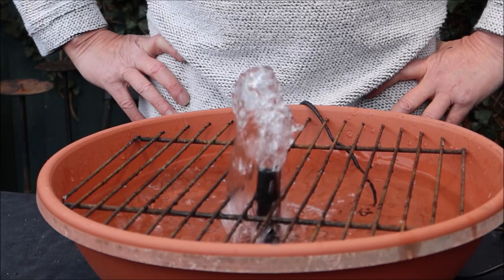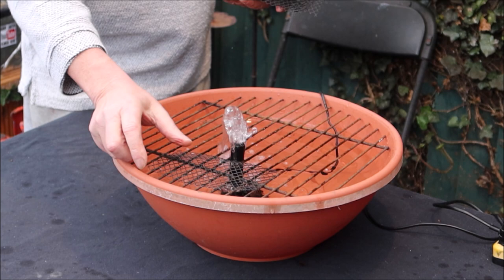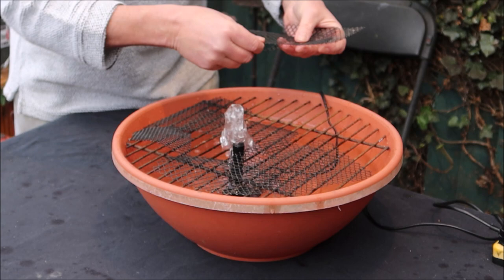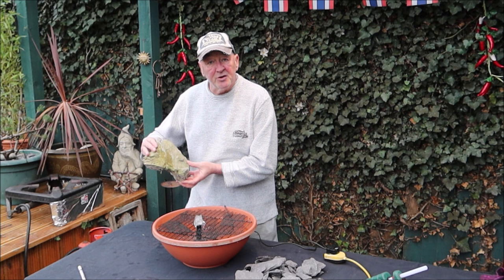The next step: we add some small plastic strips and just place them around just to stop stuff from falling through - like that. Cover it all nicely. Now it's time to dress the feature, and one of my favorite little pieces going on here today is a nice piece of rock.